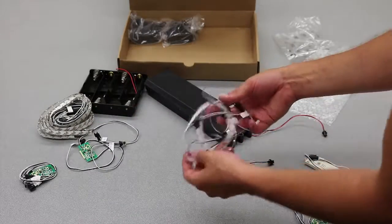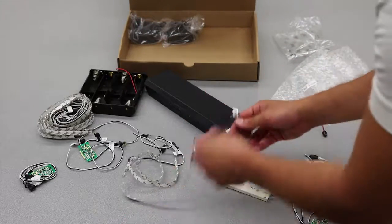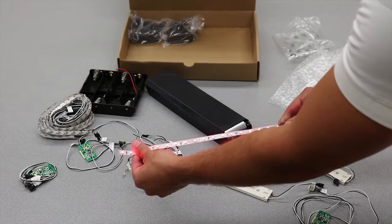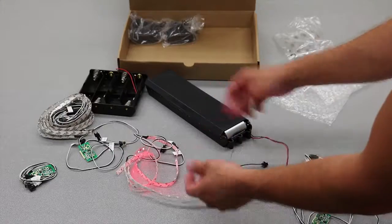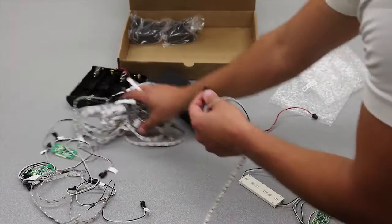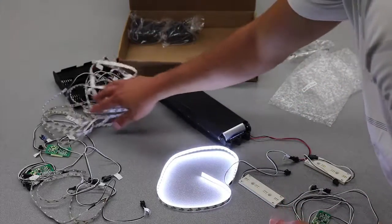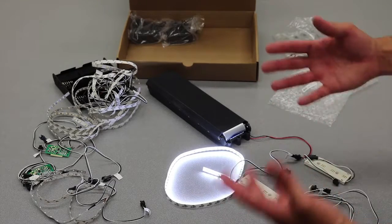We've got some different types of ribbon LED strips with different colors. The connectors are set up so you can't plug them in wrong. This has standard light spacing with three LEDs approximately every two inches. We can go to a more high-intensity type of light — three LEDs every inch. So there are different colors and different types of intensities in here, and everything's labeled.